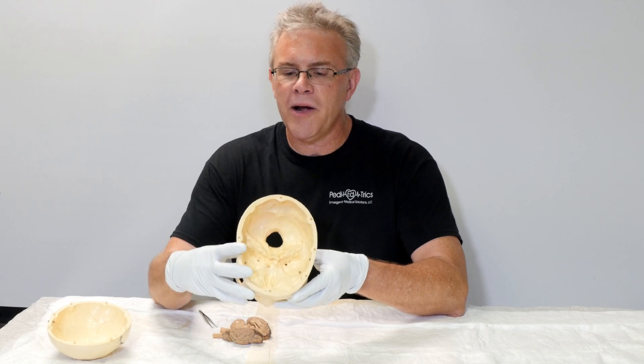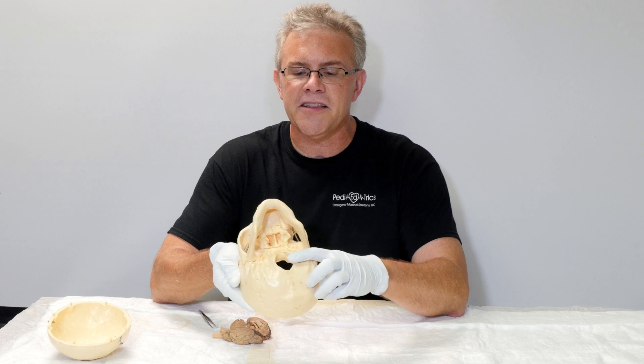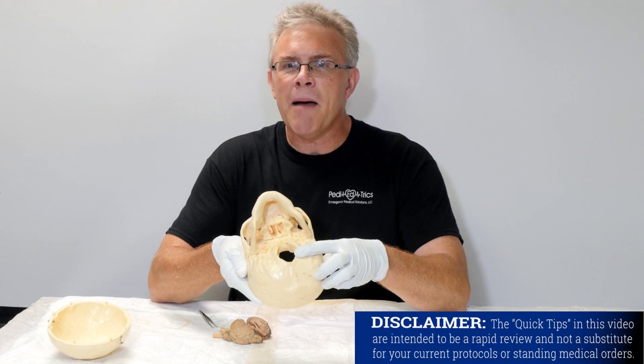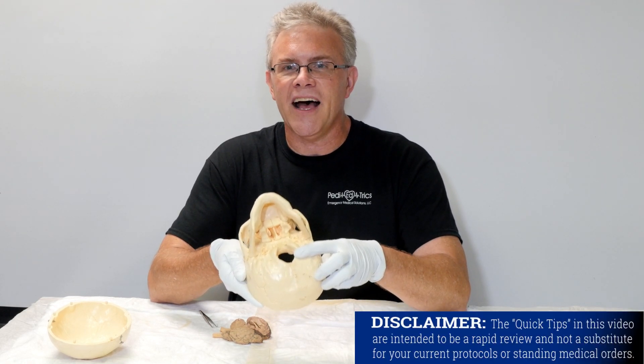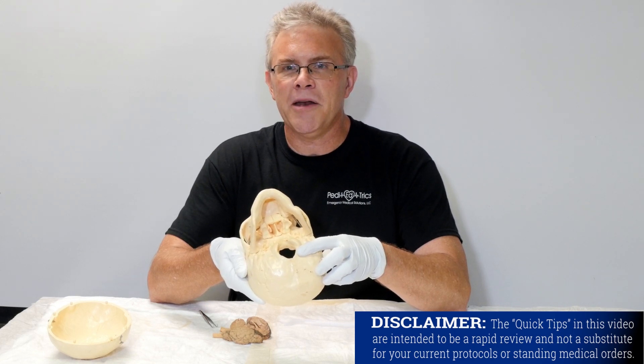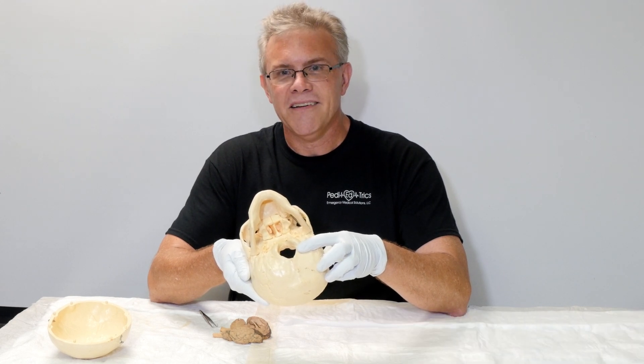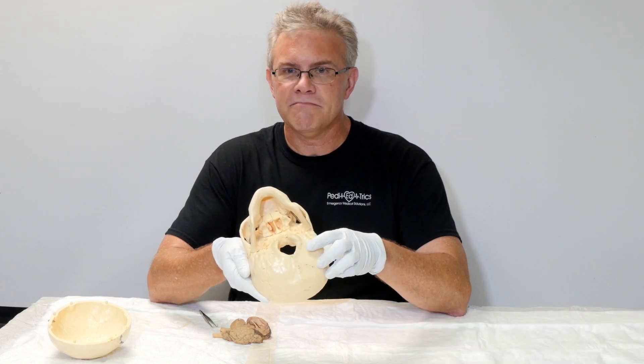The other issue when it comes to your skull is when you flip it over, you see that big hole in the back of your head. In basic anatomy, this is called the foramen magnum. Because in Latin, foramen means hole and magnum means big — so it's Latin for 'big hole.'